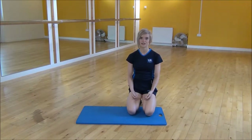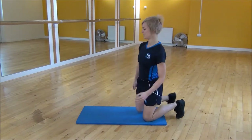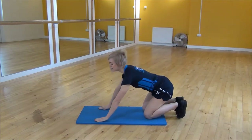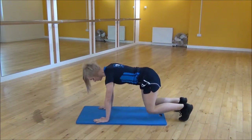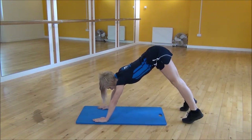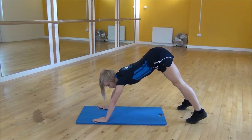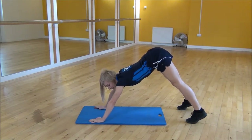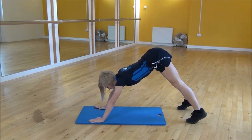The next exercise we're going to do is the Hindu press up. You're going to go onto your toes with your legs hip width apart and your arms shoulder width apart. Bum up in the air, you want your hands spread out further than your shoulders, and you're going to take your chest down towards the floor while keeping your elbows tucked in.